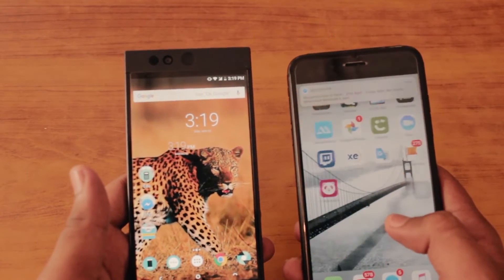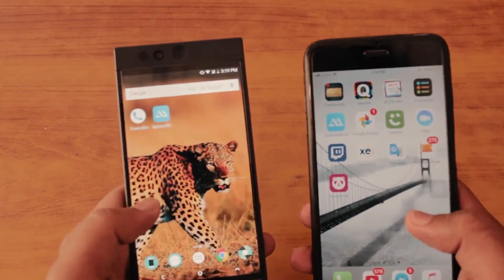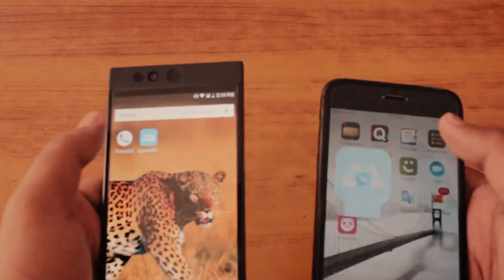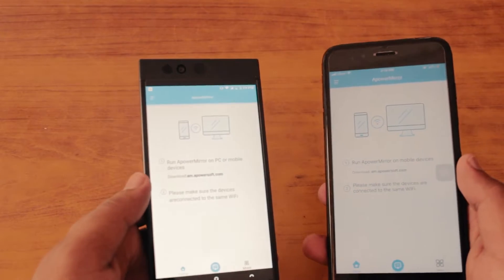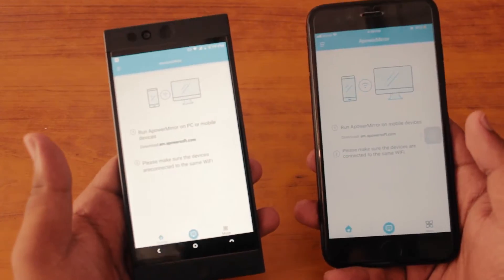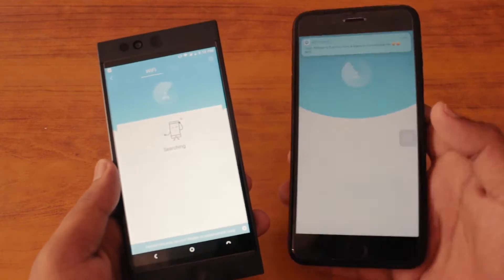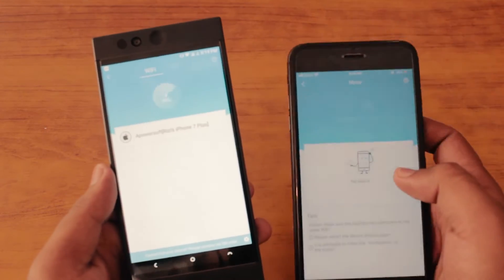Once the application is downloaded, open it on both devices. Make sure both of your devices are connected to the internet before opening the app, because if not it won't work. It might ask you to restore the app sometimes. When you open the app you will see a big screen and a blue circle at the bottom — that's the mirror circle, and it will search for all current devices that are running Apower Mirror.